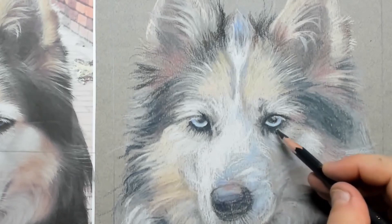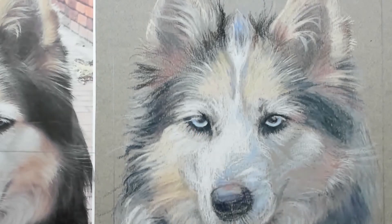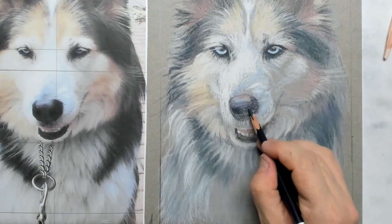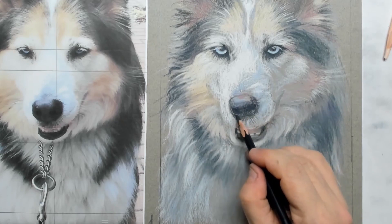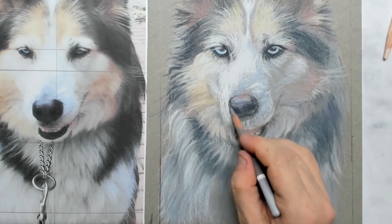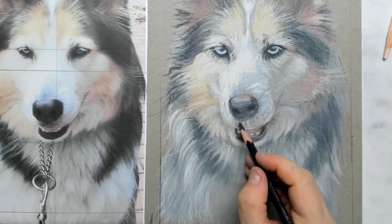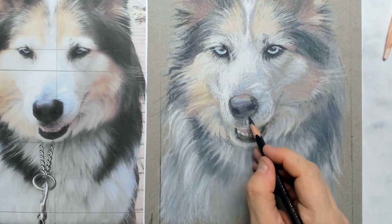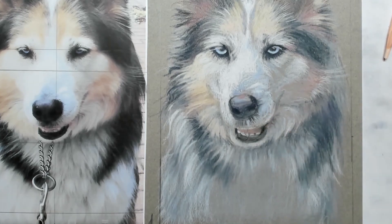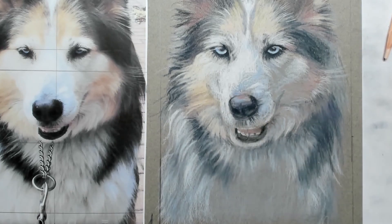Hier ga ik verder met de fijnste details. Wanneer je alles op de goede plekken hebt staan en je bent blij met de tintkleuren, kun je nog wat finishing touches ingeven. Ik ga nu ook heel donker de neus in. Onthoud altijd dat je met pastel altijd donkerder kunt gaan, maar het is ook een geweldig medium omdat je terug kunt naar ietsje lichter door de pigmentjes met elkaar te mengen. Het is een heel gemakkelijk medium om te corrigeren.